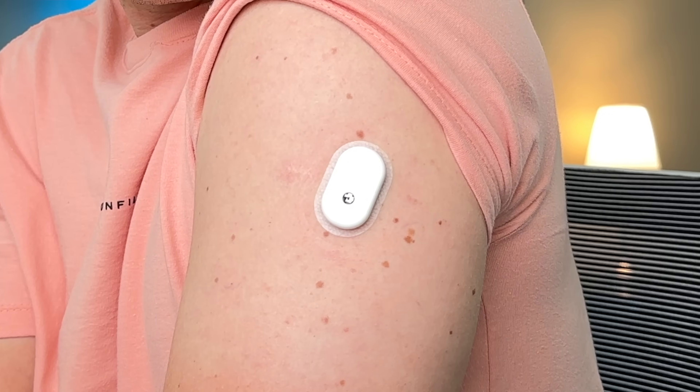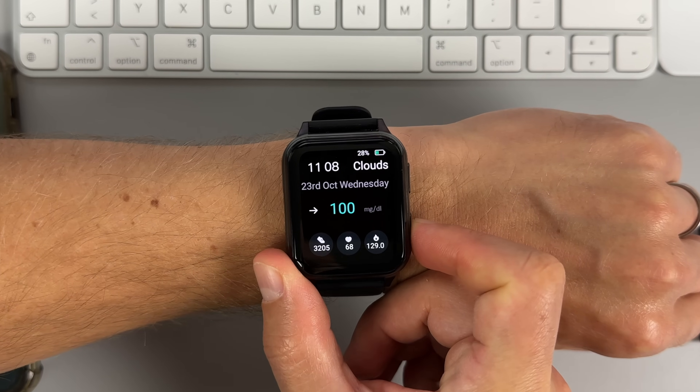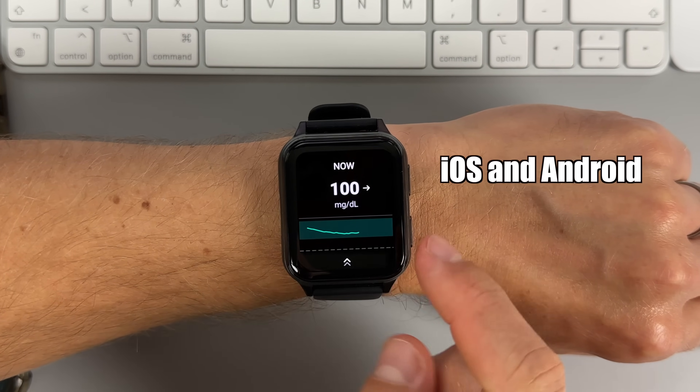Now while the holy grail of non-invasive blood sugar testing still seems way out of reach, I have some good news for you. About a month ago, I discovered a new continuous glucose monitoring system with an affordable direct-to-watch feature that works for both iOS and Android users. And you know me, I love to test and research new stuff in the CGM world. So when the company reached out and offered to send me free samples to test and do a sponsored video, I was all in.